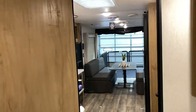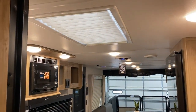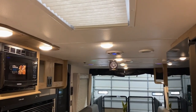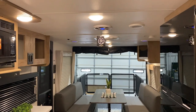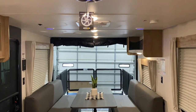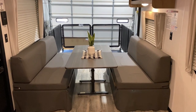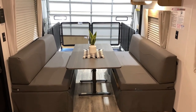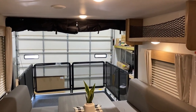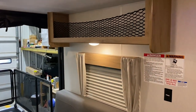Going back to the toy hauler section, up on the ceiling we have a skylight with a cover. The ceiling also has speakers that light up blue and a subwoofer. In the back, there are windows on both sides of the dinette, which also converts into another sleeping area. The porch is set up and you can see the screen wall, which is rolled up, plus a helmet rack up above for extra storage.